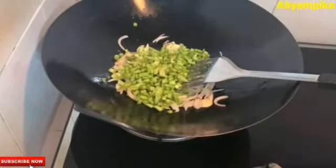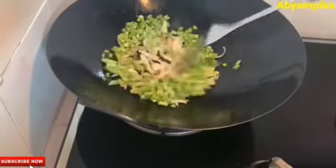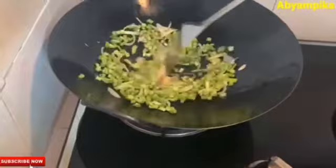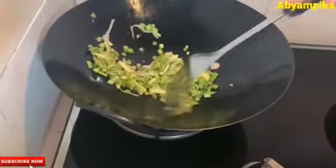What I will add to this is chili flakes — I'll add part of the chili flakes. If you don't make chili flakes, that's fine too. You can add chili flakes and add some more chili flakes on top.